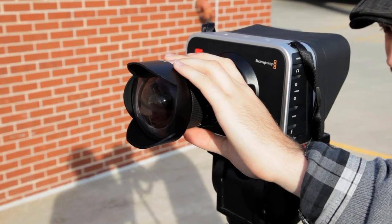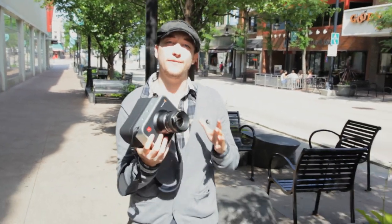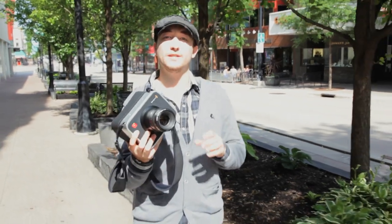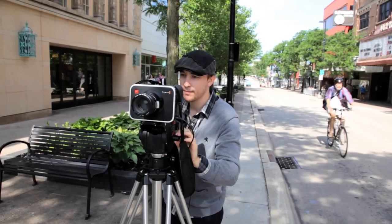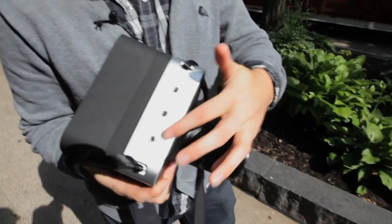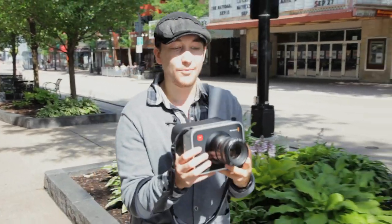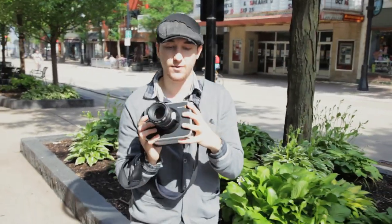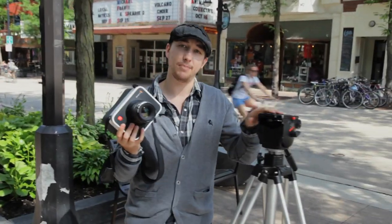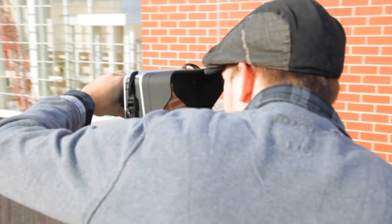The form factor on this camera is a little strange and unique. It's got a good weight to it, so you can do run-and-gun situations, but remember this is a cinema camera — you're better off putting it on a shoulder rig where you have more control, or even a tripod. It does have mounting screws on top for accessories, but because of its form factor it's hard to grip, so you're definitely going to want a shoulder rig or a tripod.